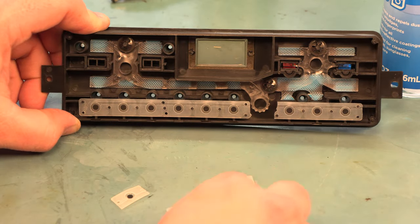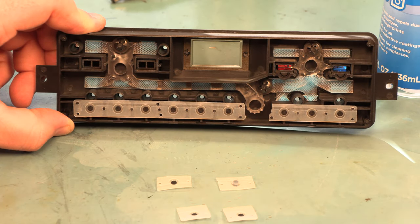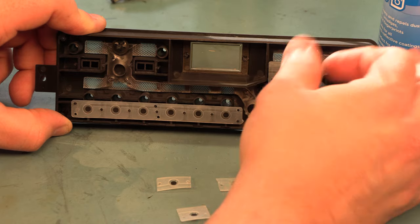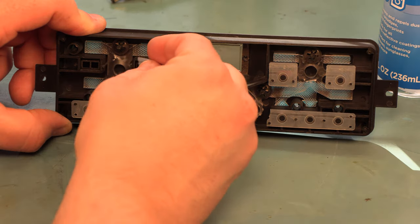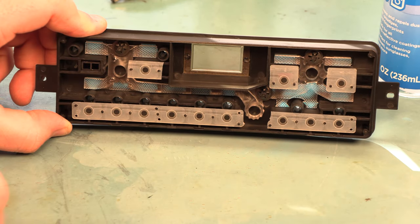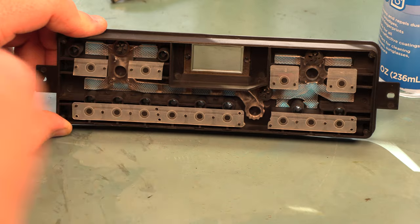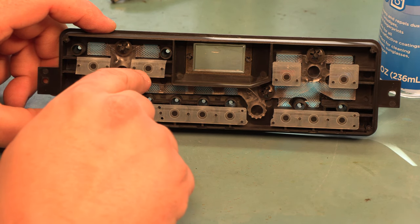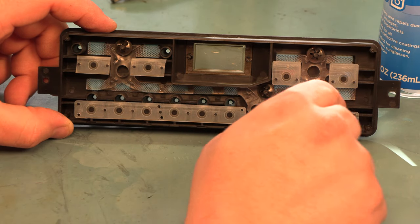We'll put the switch contacts in place. We have two tall ones on the bottom and two short ones. The tall ones go on these temperature control buttons — the hotter and cooler buttons. The shorter ones go over here on the defrost, mirrors, and external temperature buttons. Once we have all of those in place, we make sure the plastic pins protrude through every hole in the switch contacts and they're all in place.